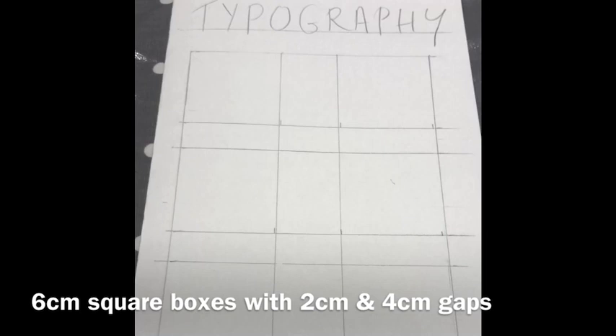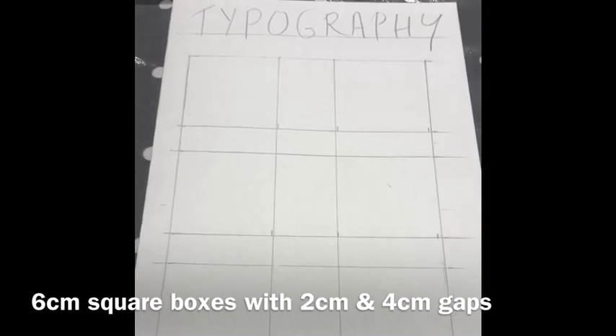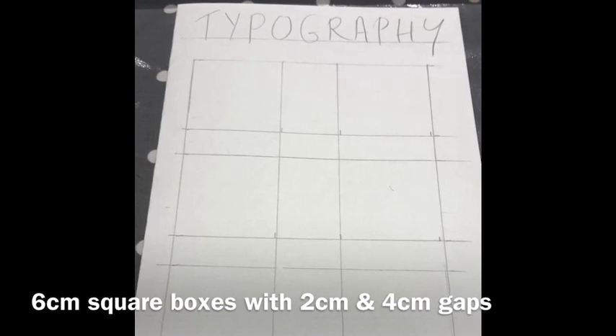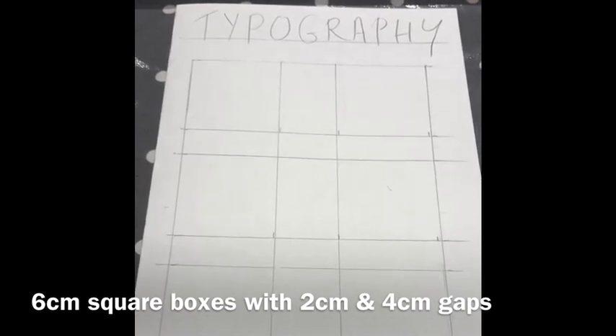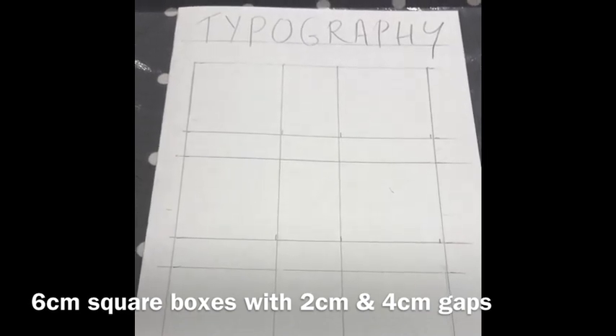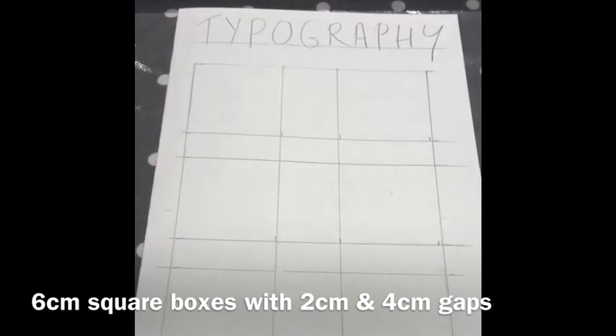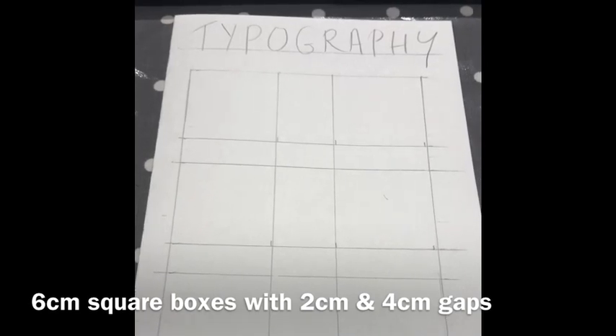I've left a bit more room sideways just in case I want to style the writing outside the box. I will now adapt this, emphasise my title, rub out the lines that I don't need, and show you that again before I start doing my typography text.